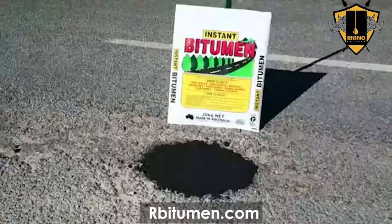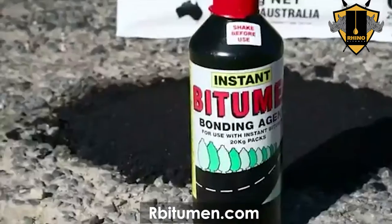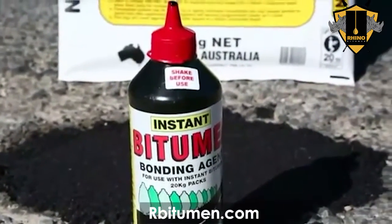Instant Bitumen is available at leading hardware stores. Call 1300 137 731 for your nearest stockist.